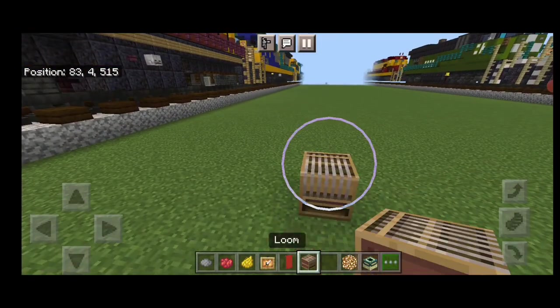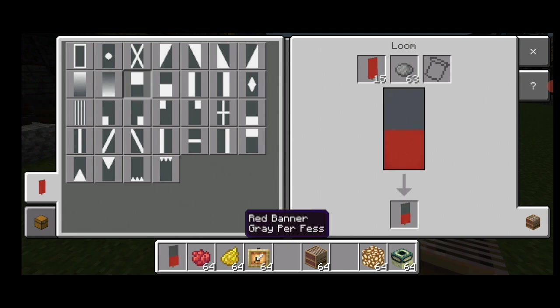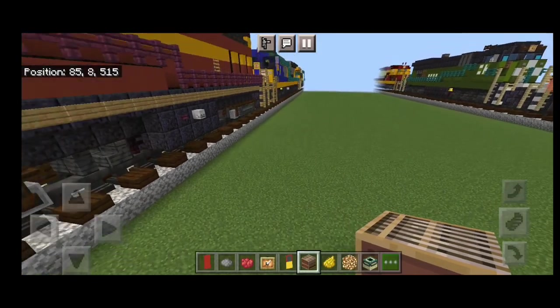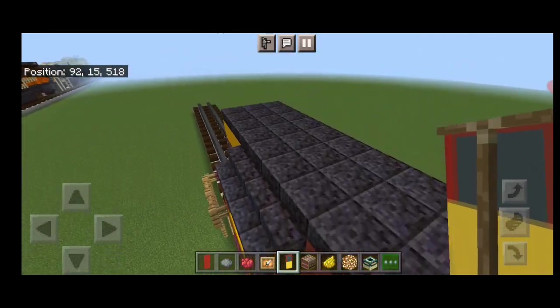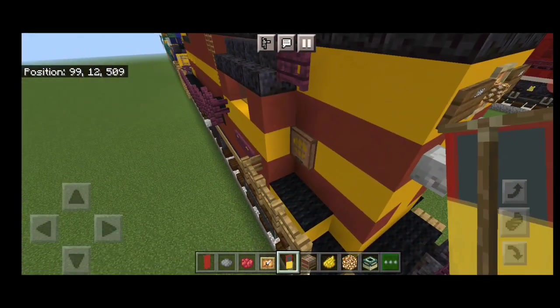Now we need to make a banner. Come into a loom with a red banner and gray dye. Make the top half gray. Switch to red dye and put a red border around it. Switch to yellow dye and make the bottom half yellow. These go on the cab windows — put one here, one on the back, and same thing on this side: one here, one here.